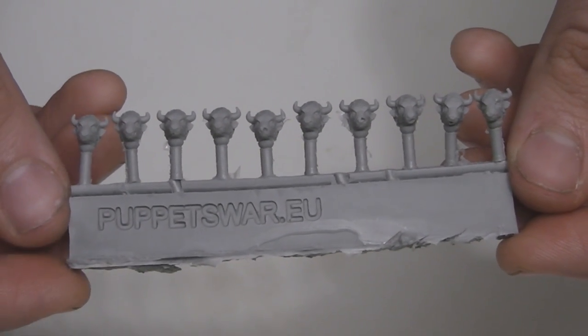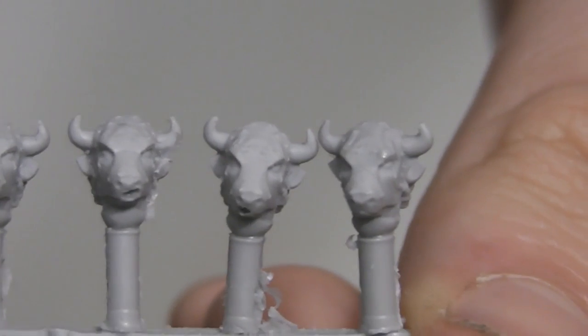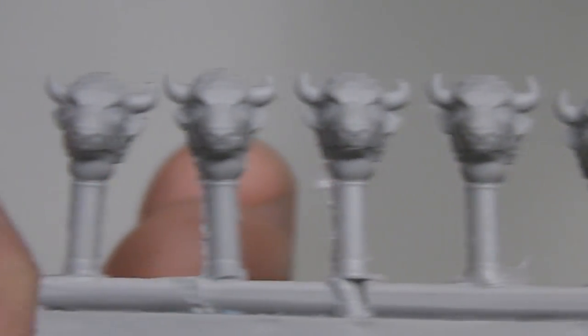I will now move this in for a closer look at the heads. As you can see, you get 10 of them in this set, and they are quite nicely detailed. I'll show you the back of them as well. I like the little pipes.